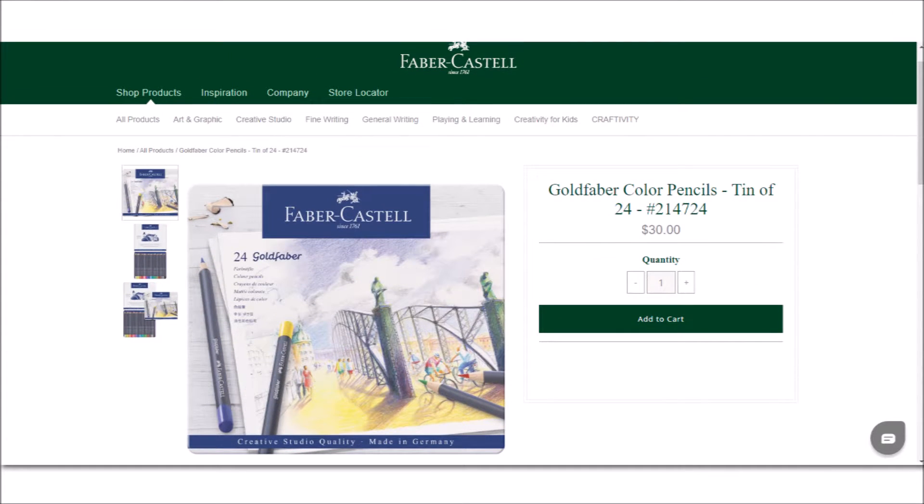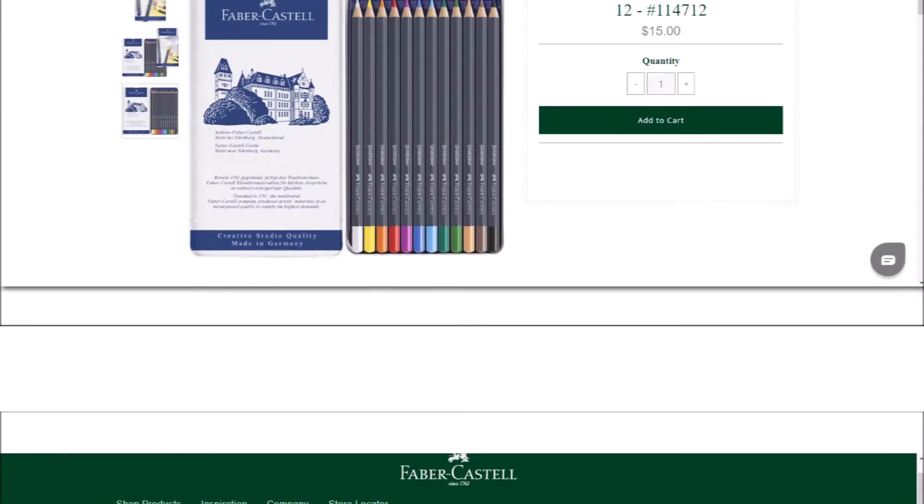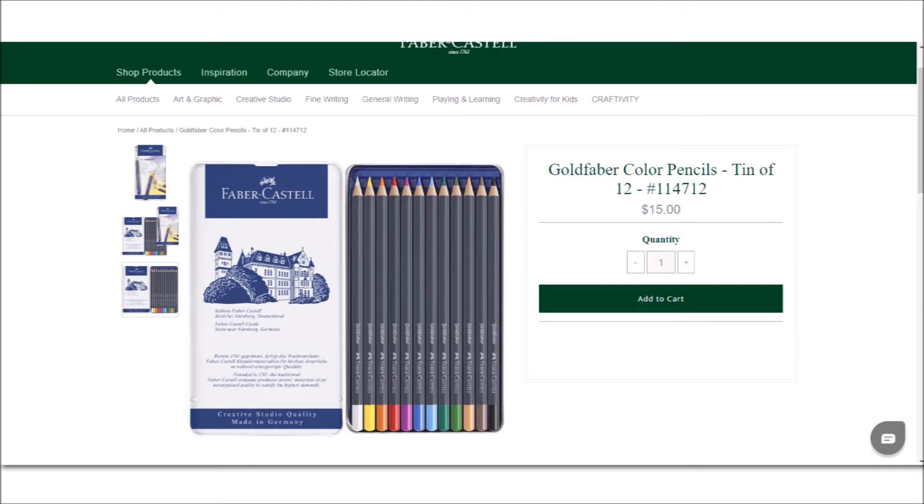Next is Faber-Castell's Gold Faber. They are for the hobby artist, student, or aspiring artist — another great brand to use if you are just trying out colored pencils. They have a good range of color sets you can buy on Amazon or in craft stores. These are wax-based also, and these are lightfast.